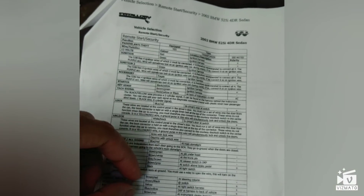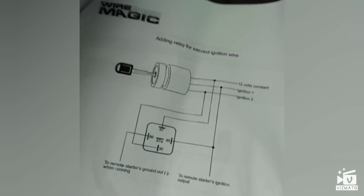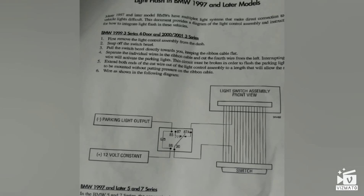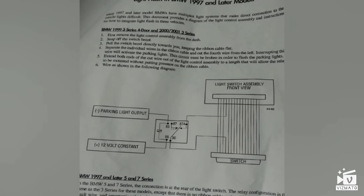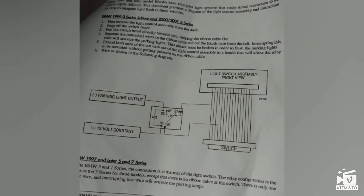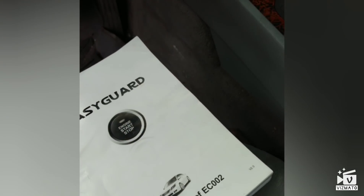These are all the lock and unlock wires — you can pause the video and check them, or go online and print something out like I did. For the parking light, you're going to have to follow this diagram here — you need to add a relay to your parking light because if you just cut into it, it's going to be on constant voltage and stay on. Use a relay, read the instructions, and follow everything. Before starting, plan everything out and know what to do so you don't get lost.